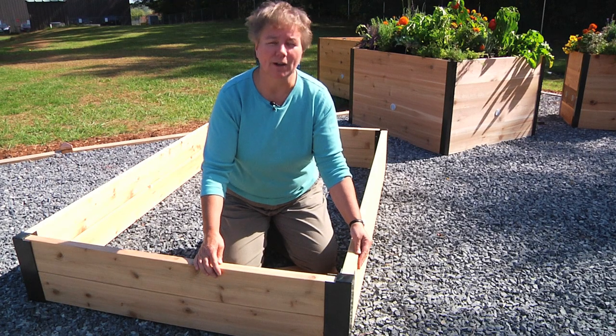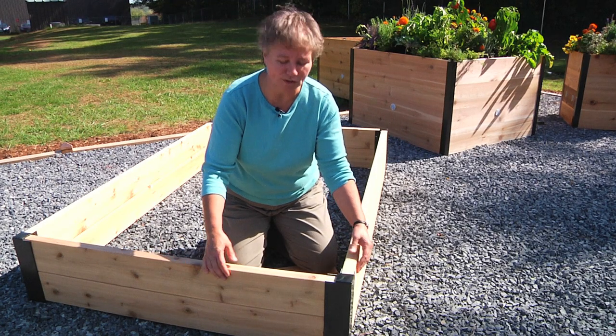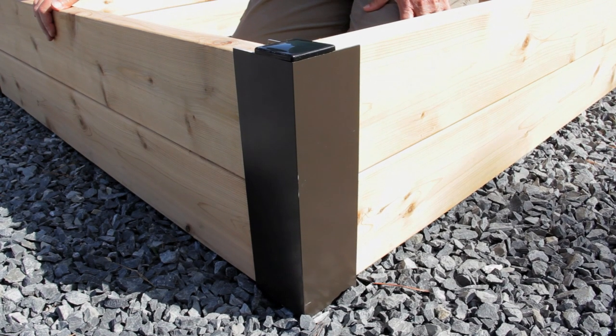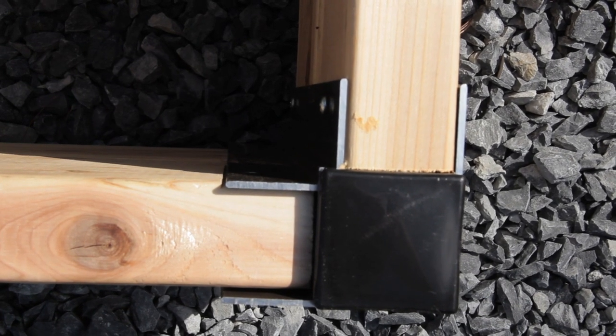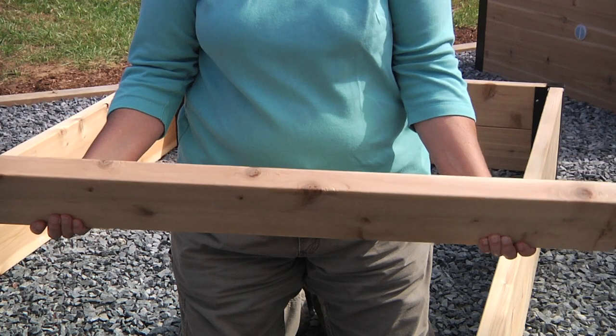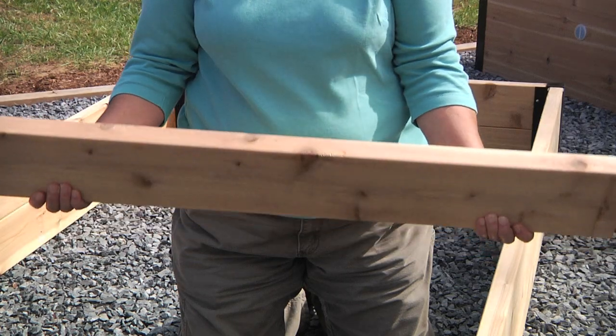The hardest part of building your own raised beds is getting the corners straight, strong and trim. Using our industrial strength rust proof aluminum raised bed corners and your own two inch thick milled lumber, you can create raised beds that are long lasting, straight and sturdy.